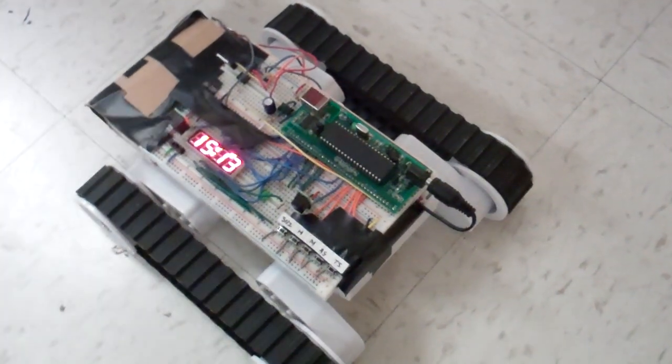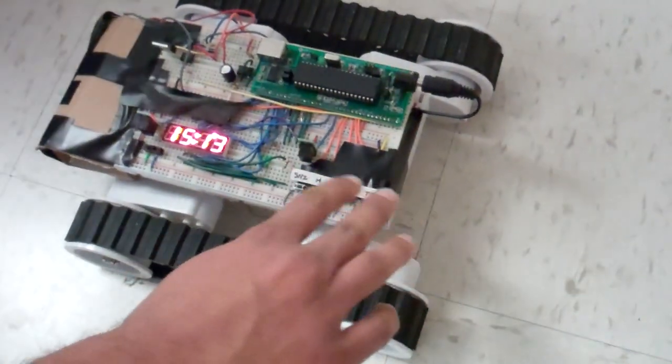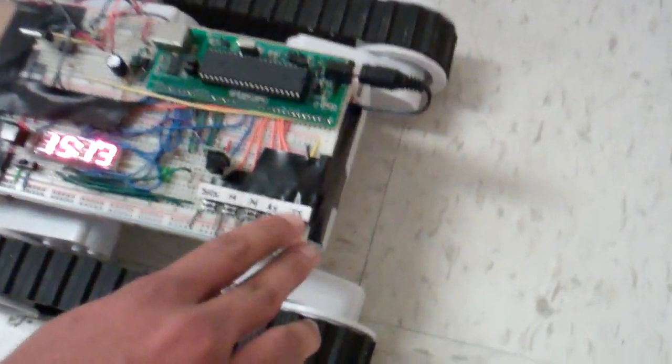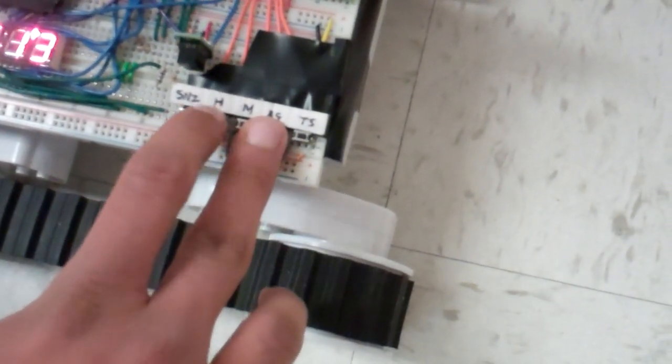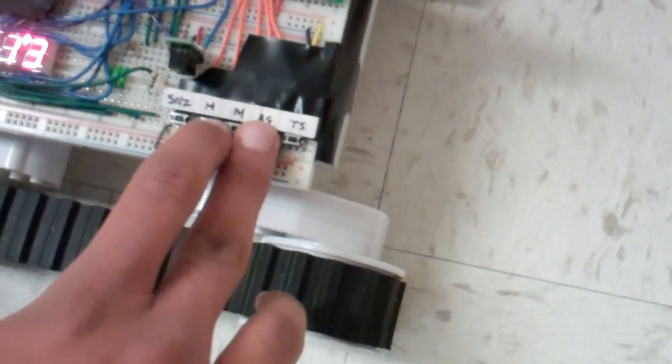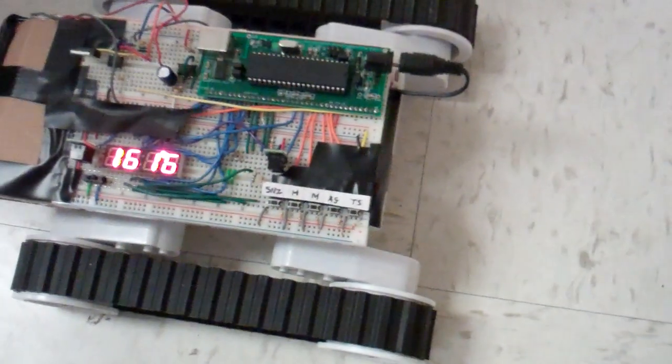Here are the pieces on the device. We have push buttons for time set — hours and minutes — to change the current time, for example to 1613. Alarm set changes the actual alarm time, similar in process. Snooze just snoozes the alarm nine minutes into the future.